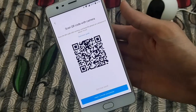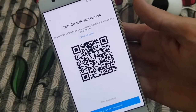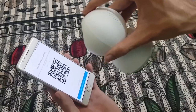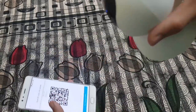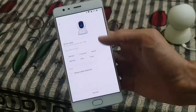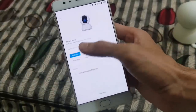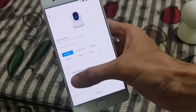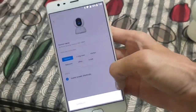Once you are done, you will get a QR code. Scan the QR code with your Mi Home camera. Now select the location where you are placing the camera, and if you want, you can turn on the home screen shortcut to access the camera directly from your home screen.